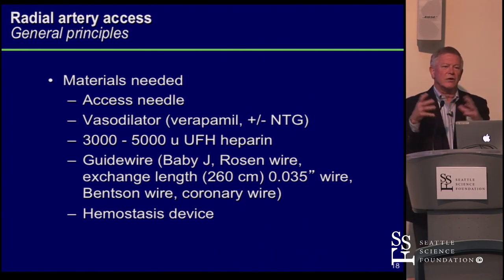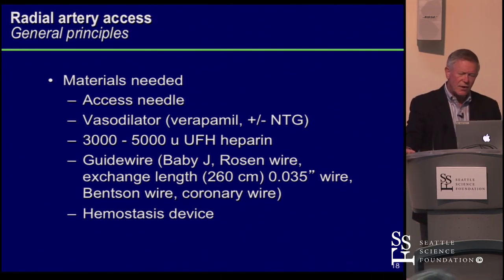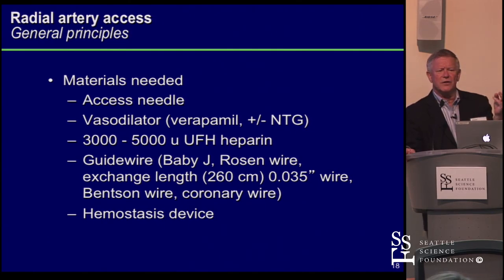Once you have the sheath in, you want one that works well and gives the highest chance of a patent radial artery when you're done. Hydrophilic sheaths are clearly an advantage. To use a company name — I think the best sheath on the market is made by Terumo. For a diagnostic study, some people use four French, but I tend to use five.